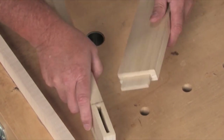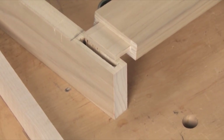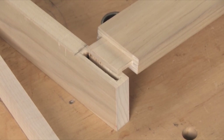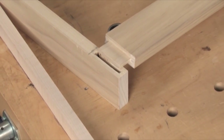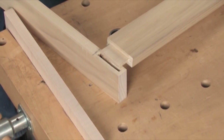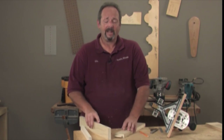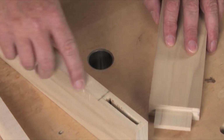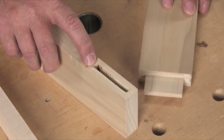Before we get started, I want to point out the differences. There are dedicated mortise machines that cut square holes, and if you have one, that's probably the better option for this joint. However, those machines can run anywhere from $300 for a benchtop to $1,000 or more for a floor model — quite an investment. So I'm going to show you how to set up and use your router to create these mortises, using a quarter inch straight cut bit.